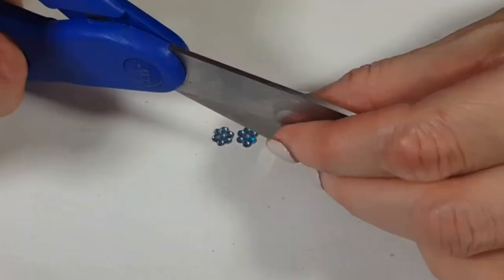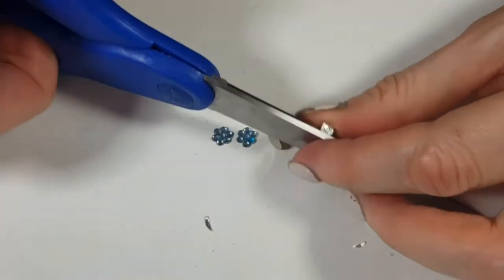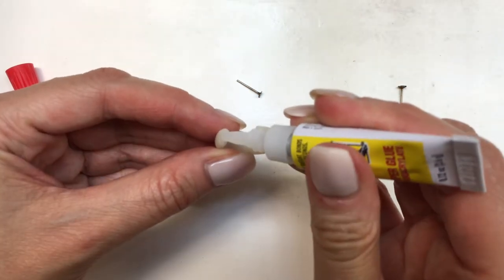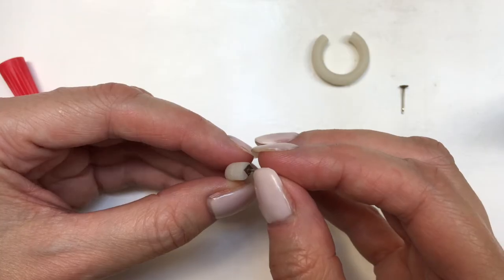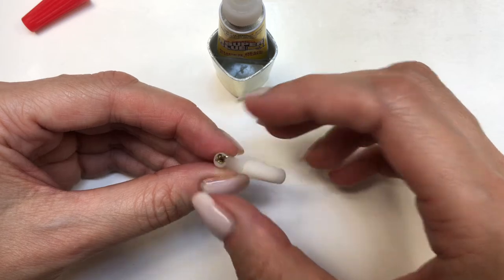I'm going to take a couple of ear posts — this is a clip from another project, other earrings I have on my channel where I did the same thing. I cut them into mini squares. For these ones I'm going to be using super glue, gluing my ear posts to my earrings and using my glue holder. I recently shared what this is and where you can find them.